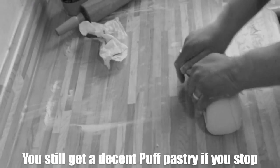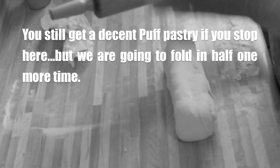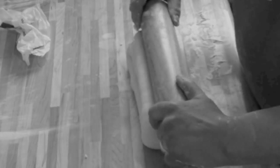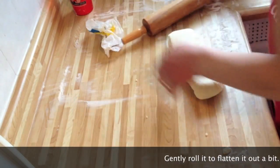And then on the other side, again, the same thing. Actually, if you cut it in half right now, you're going to have fine puff pastry. But if you want it even better and it's still workable, we're not going to roll it over three times because it's too thick now.